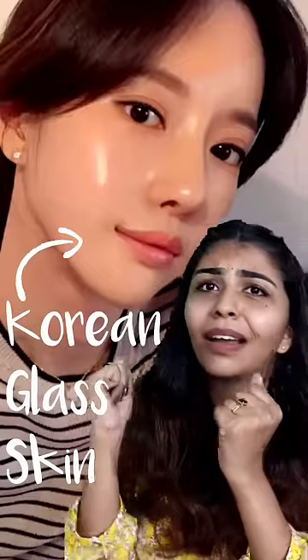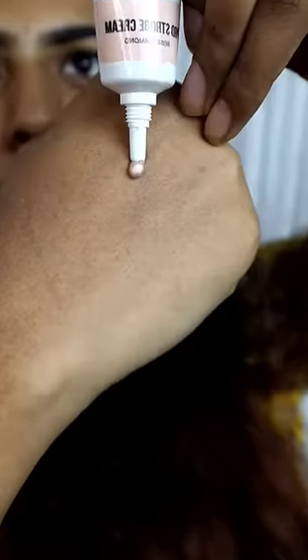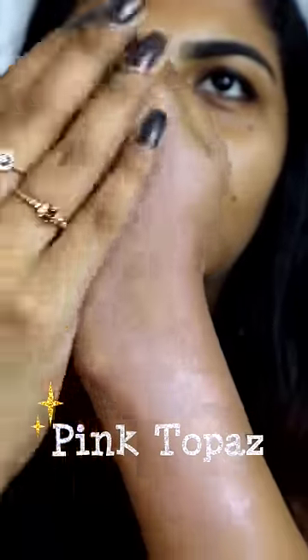If you have a small glass skin, you will have a small product in your face. N-Wave Pro Strobe Cream. It has two shades — the second one is a pink topaz. It has a lot of inner glow.